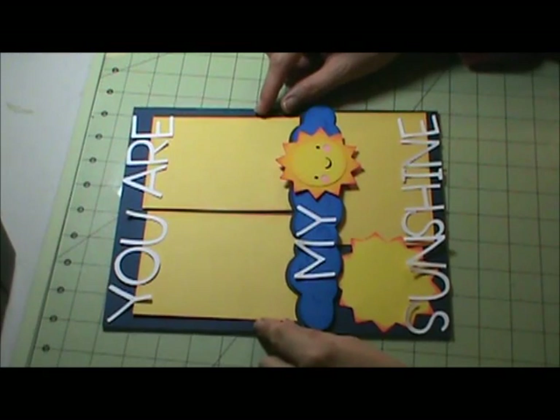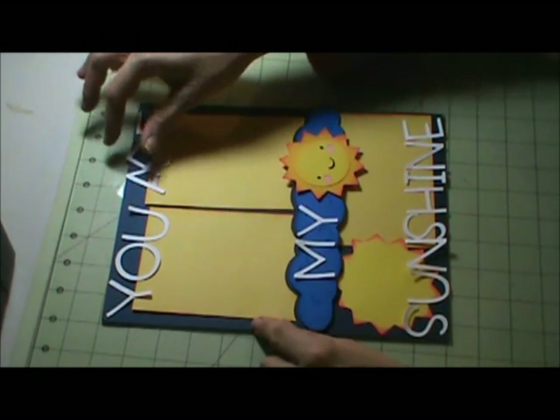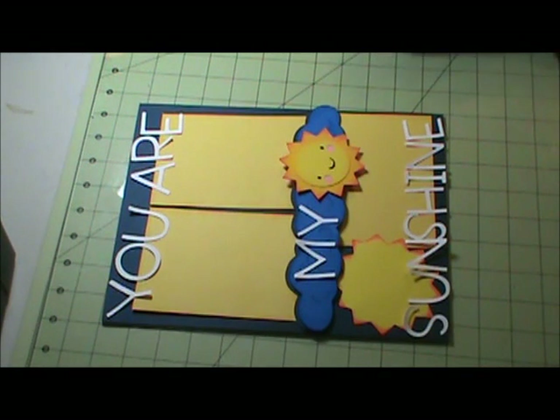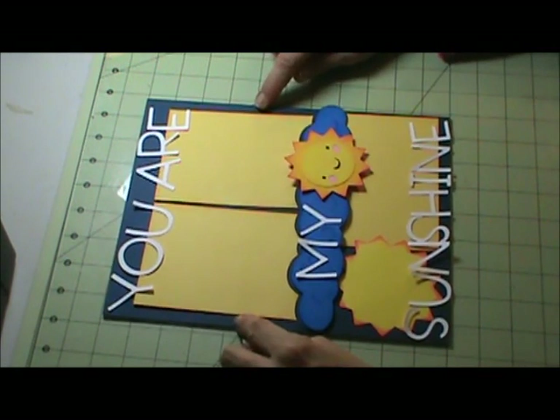Hello everyone, I am back for another layout that I'm ready to put together, titled You Are My Sunshine. This is going to be for the baby album that I'm working on.